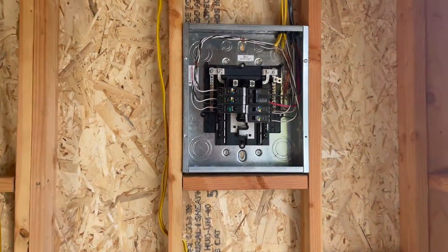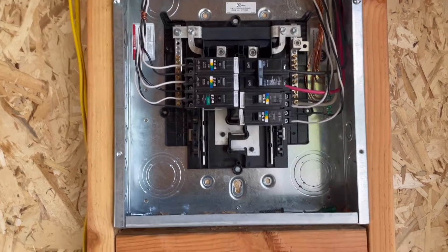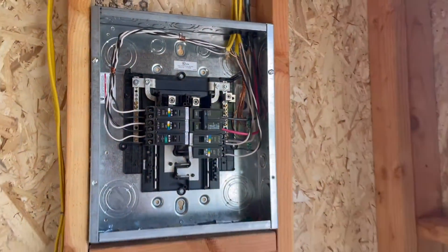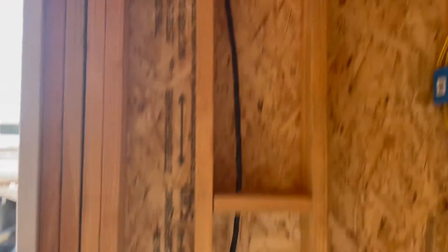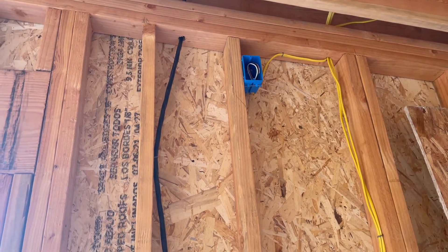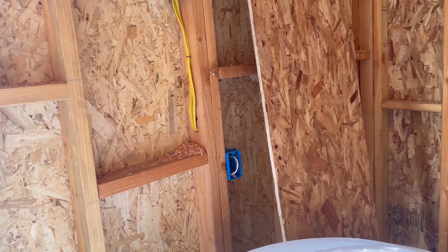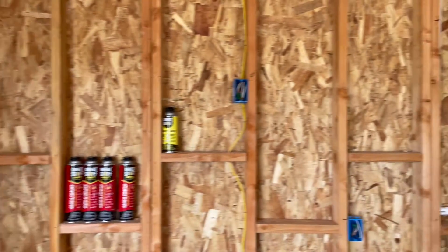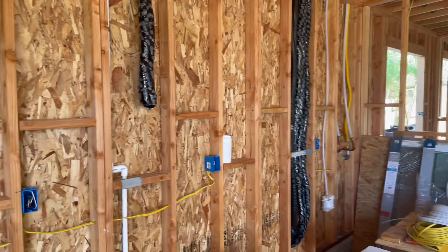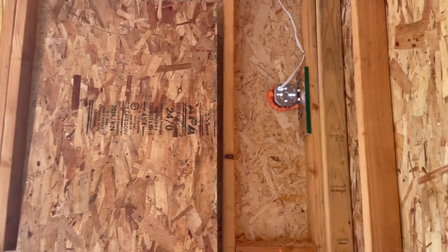First off, we have a sub panel for the garage with six circuits. That 50-amp breaker right here is for the electric vehicle charging plug. Up top we have a 20-amp receptacle for the garage door opener and a couple of other receptacles — one is for the TV because this is going to be a gym corner. These are all receptacles along this back wall, and one of the circuits runs the sconce lights for outside the garage, daisy-chaining from one side over to the other.